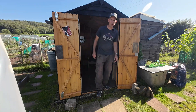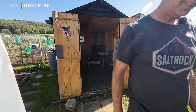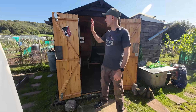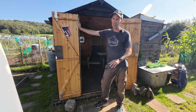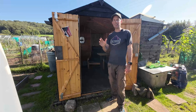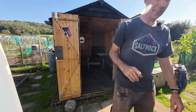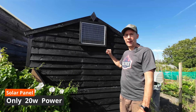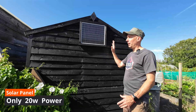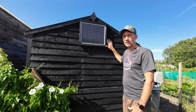Hello and welcome to Veggie Patch Ideas and welcome to the solar-powered shed. When it comes to installing solar on a shed and you're completely off-grid, there are a couple of components you'll need, but it's really easy to set up. It all starts with a small panel — you don't need a lot to charge your battery. We just attach it nice and simply to the side of the shed that gets the most sunlight.